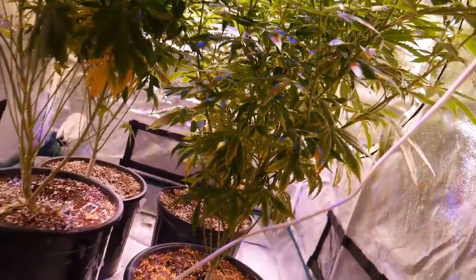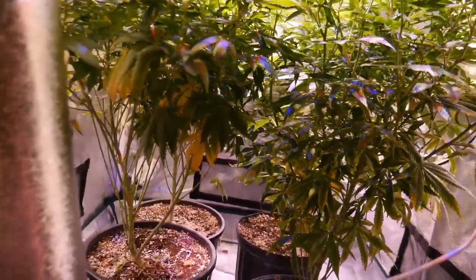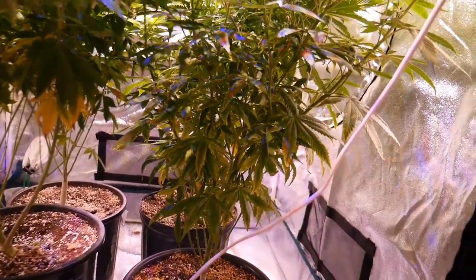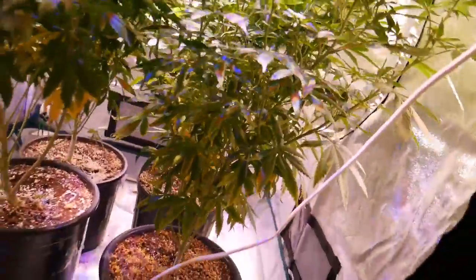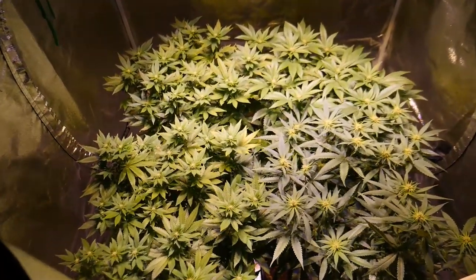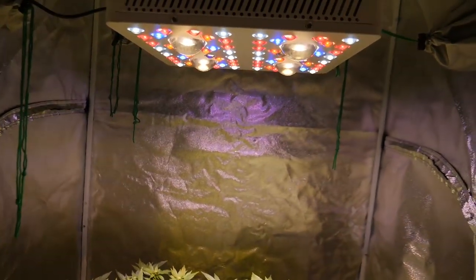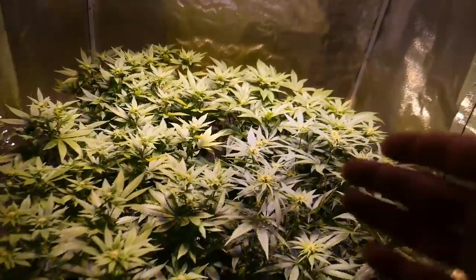I took off all the bud sites all the way up but left the leaves — just to see what happens. Maybe it helps produce bigger buds. Leaves are like power generators, so I figured just leave them on. Light does penetrate down here a little bit, so it should help. So far so good — loving this even canopy. It makes everything way easier. When you have a really tall plant and a really short plant it's annoying because they're not getting the right distance from the light for all of them. Much better when it's all even.